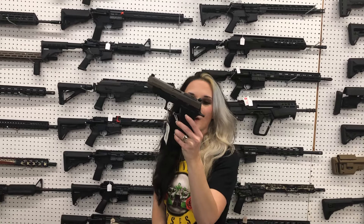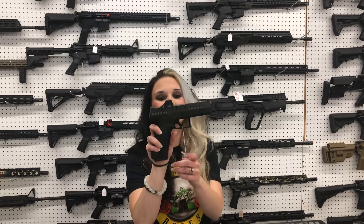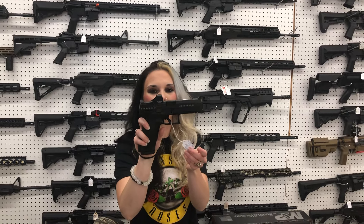SIG P320 V-TACs are back in, as well as the SIG P320 M17s with the Romeo M17 optic. Both of those are 9mm.